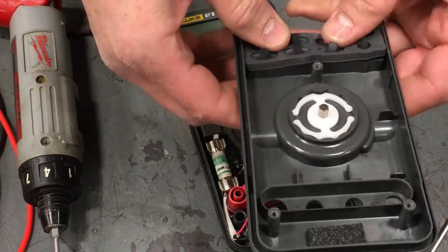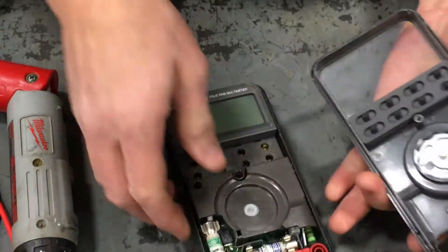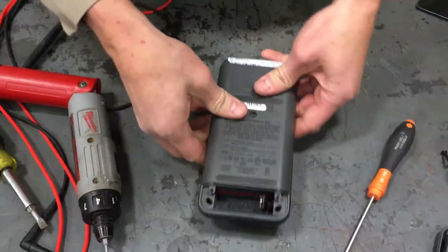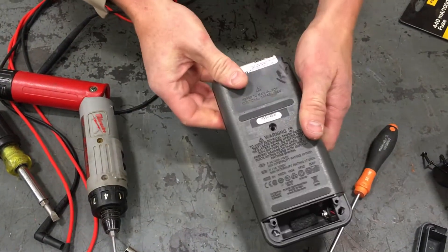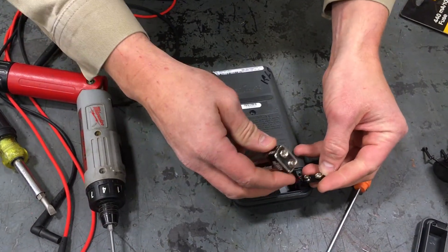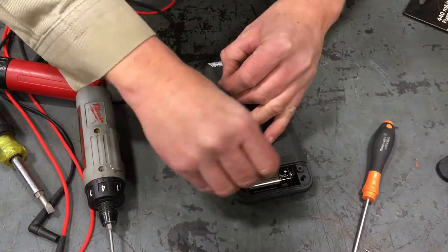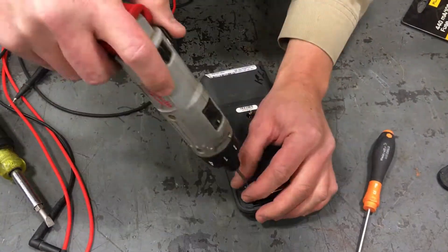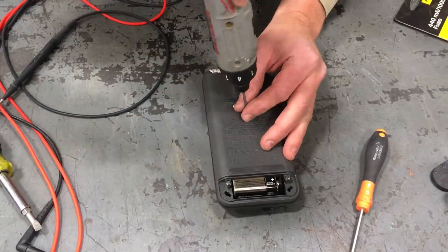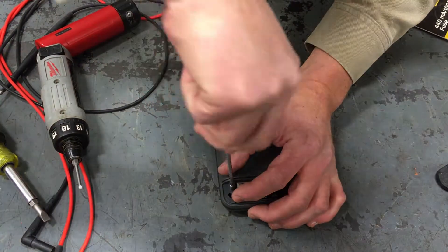When putting it back together, it's always easiest to put the rubber buttons in the cover first, make sure they're sticking all the way through, and hold it like that. Mate them up — it should click just like that. Now you can go ahead and put a new battery in if it needs it, or put the old battery back in.